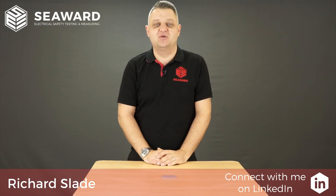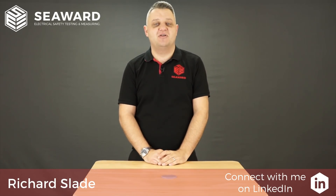Hi, I'm Richard Slade from the Seaweed Group and in this short video we're going to take you through the process of testing a 110 volt transformer.